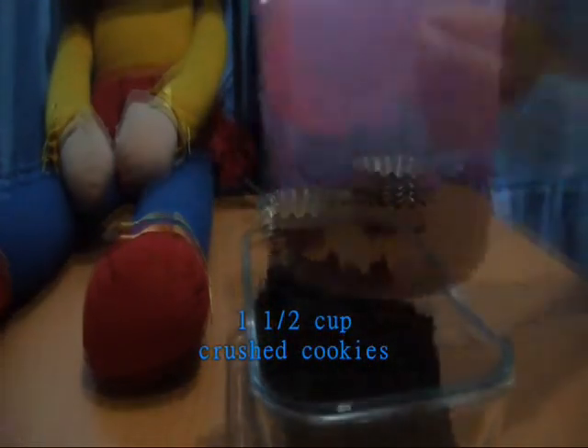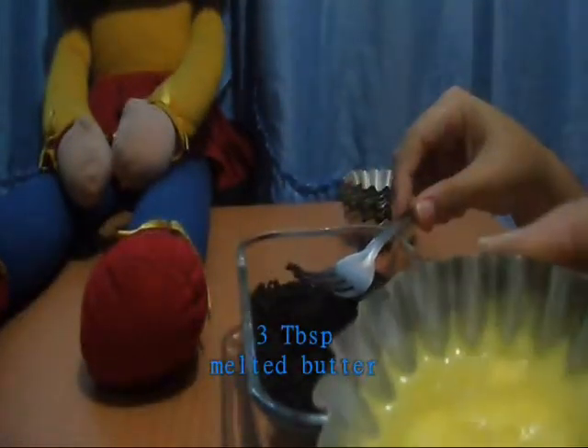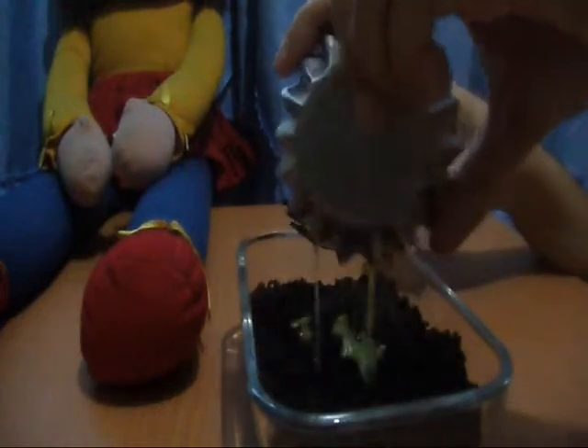I have here 1½ cups of crushed Cream-O, and I'm just adding to it 3 tablespoons of melted butter.